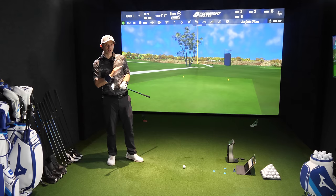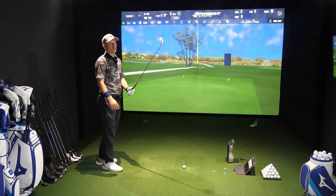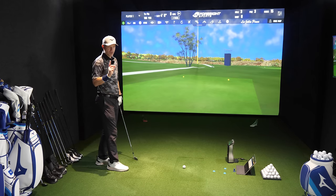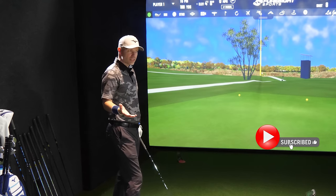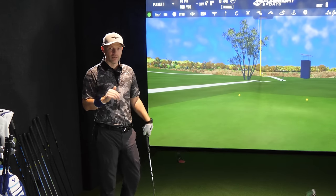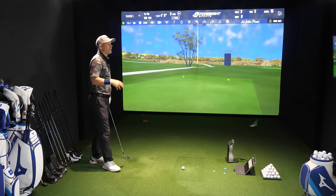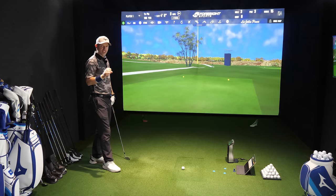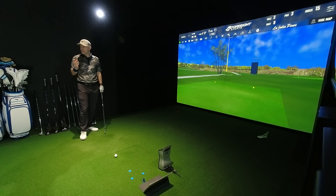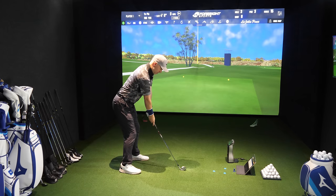Now let's go slower — 70 miles an hour — and see the importance of understanding how much down you need to hit when you take speed right off. I'm changing data sets so there'll be a different color line. Let's first do 70 miles an hour with a downward angle of attack. People do get steep and drop the club down on the ball quite a lot — I've seen double digits down quite often — so you need to be aware of how much down you're hitting.